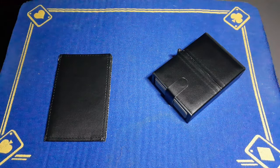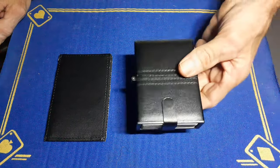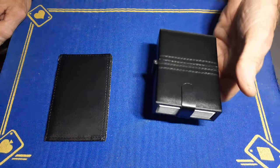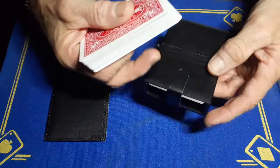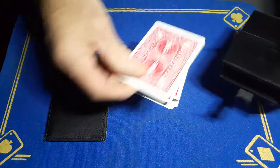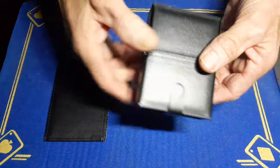Gaff Academy is back with the explanation to yesterday's card trick. I've got this really fancy leather deck case holder — brilliant little case, nice and solid, made of leather, so it keeps your cards safe.